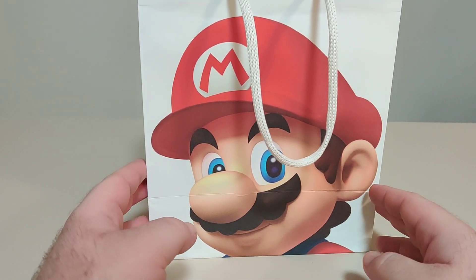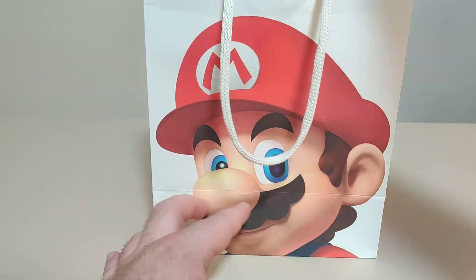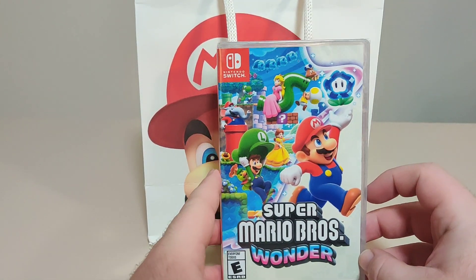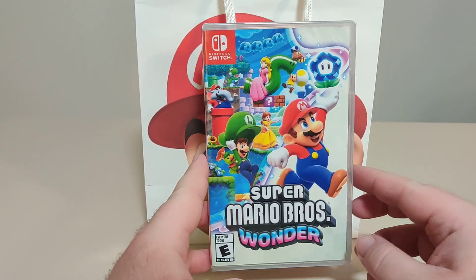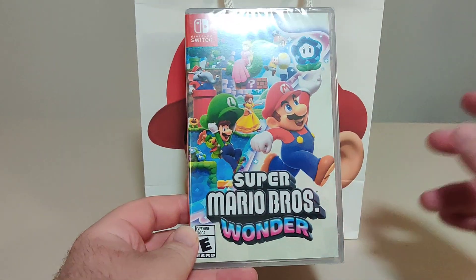Hello everybody and welcome back to another Schlib on Switch unboxing video. I just got home from the Nintendo New York for the Super Mario Bros. Wonder Midnight Launch Event. Before we go into the game, I'm going to talk a little bit about the event, just a brief rundown.